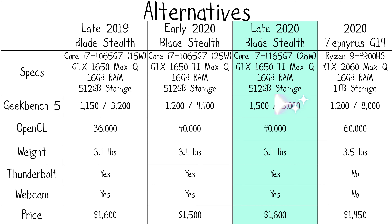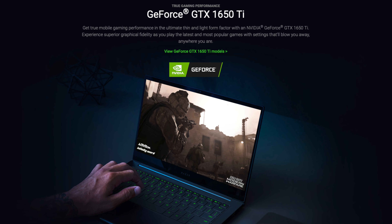As a result, the late 2020 Razer Blade Stealth is more powerful than the Zephyrus G14 from a single-core performance standpoint only. But the 5000 multi-core Geekbench 5 score doesn't compete against the 7nm Ryzen CPU from the Zephyrus G14, which gets a score of almost 8,000. As for the GPU, we still get the same GTX 1650 Ti Max-Q, with a 40,000 OpenCL graphical performance score in Geekbench 5.